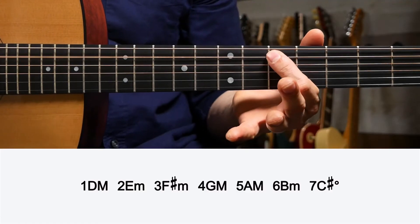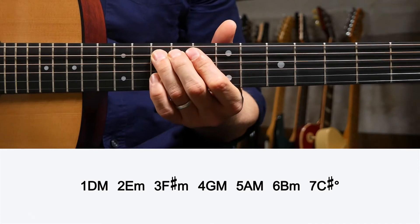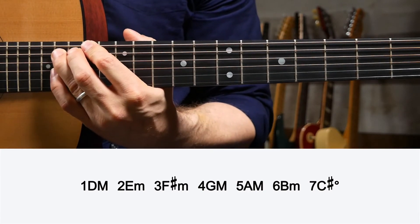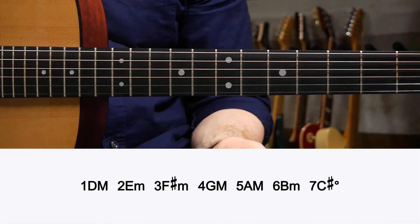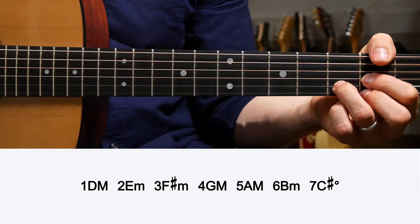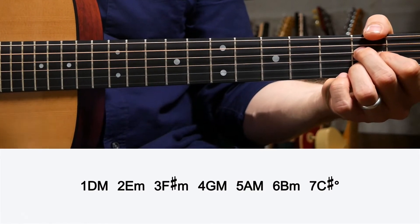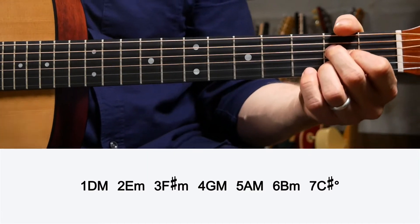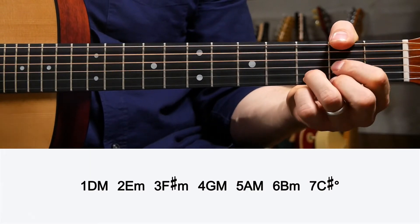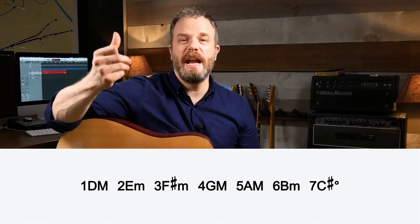One more key — let's do a D major scale. D is one, E is two, F sharp is three, G is four, A is five, B is six, C sharp is seven, and back to D. Fill in for your one, four, and five — those are going to be major chords. D is one, G major is the fourth scale degree, and A major is the fifth scale degree.